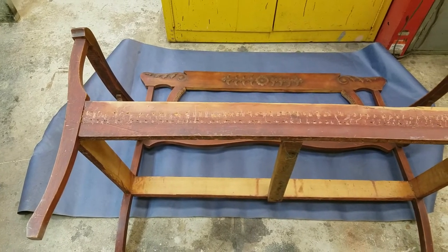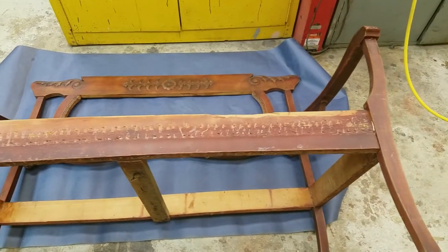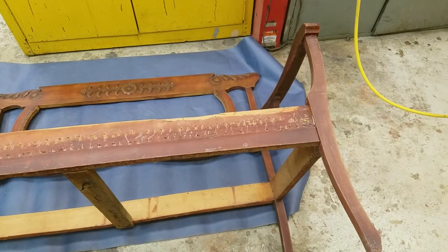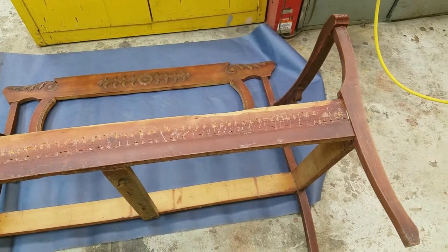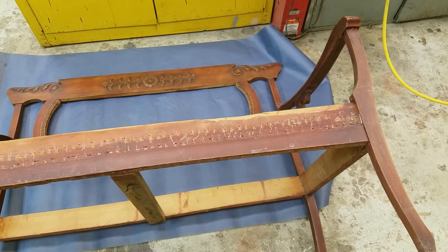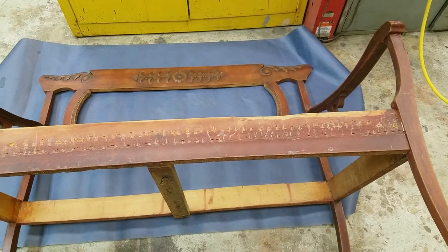With any piece of furniture, over time it'll get old, it'll get nicked up, and it'll need to be refinished. This is an antique — probably from the 1940s or so. We're going to show you how to do that.